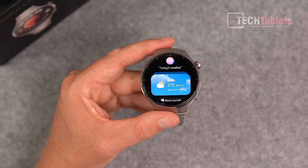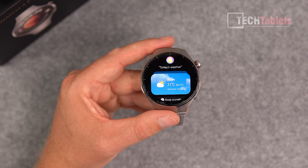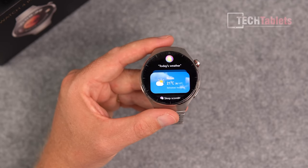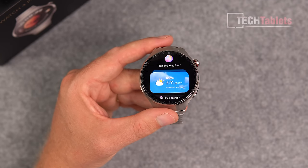Continuing to swipe shows weather information and Celia, the AI assistant. You can tap or say 'Hey Celia' to activate it. After a brief hiccup, a voice command of 'set a timer for 10 minutes' worked successfully — the timer was set. It's a handy feature to have even if you don't use it all the time.